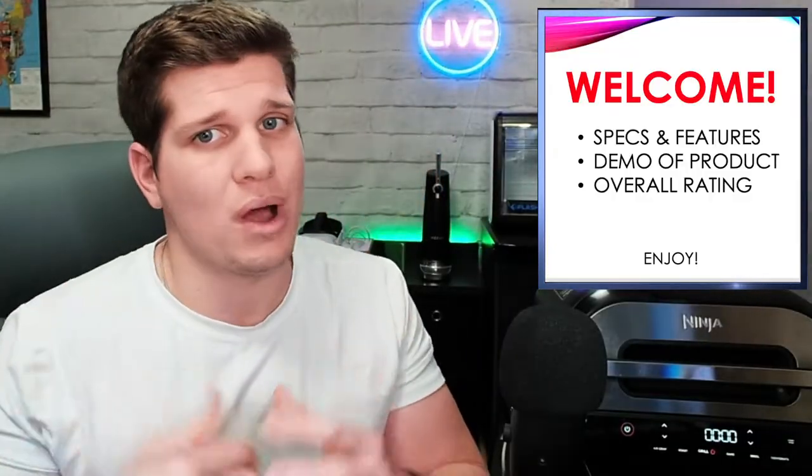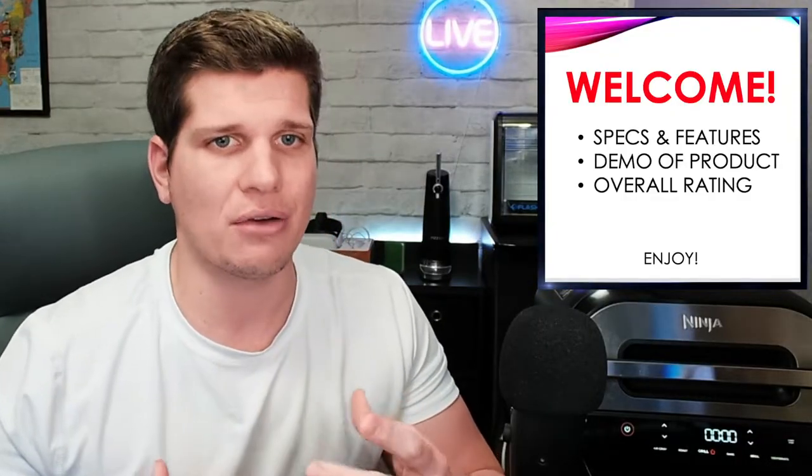This is absolutely my favorite kitchen appliance that I own, and you will see why here shortly. First of all, if you are new to the channel, welcome. Typically what I do is specs and features of the product, then a demo, and then I'll give you an overall rating. So without further ado, let's go ahead and get into it.